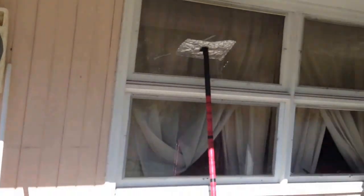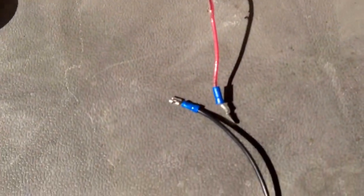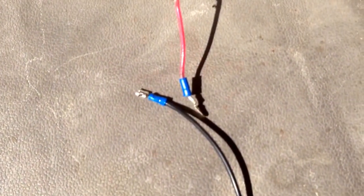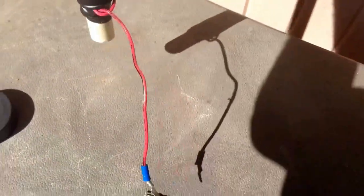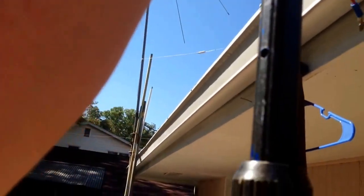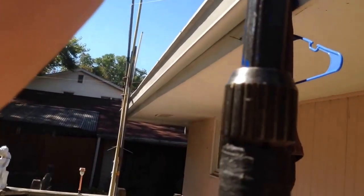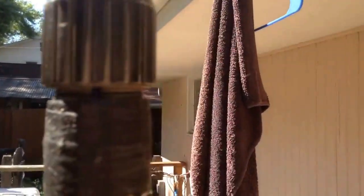And then the connectors — I just used what I had and they just slide in there together. That's how I get my signal down. I want to try to put it up one-handed. As you can see, this part just slides down inside the three-quarter, goes down inside this pool cleaning pole.